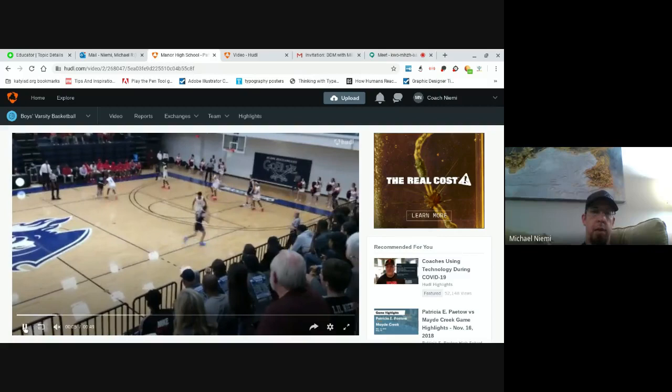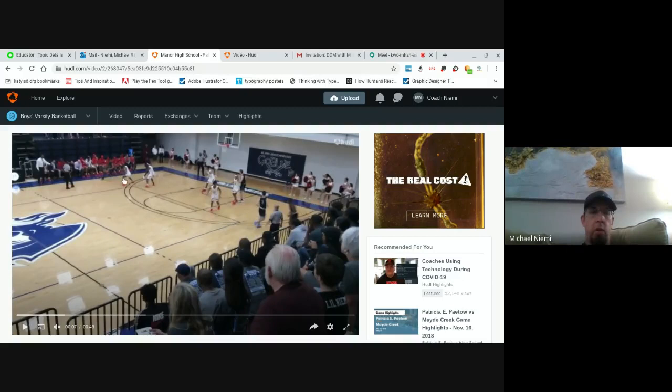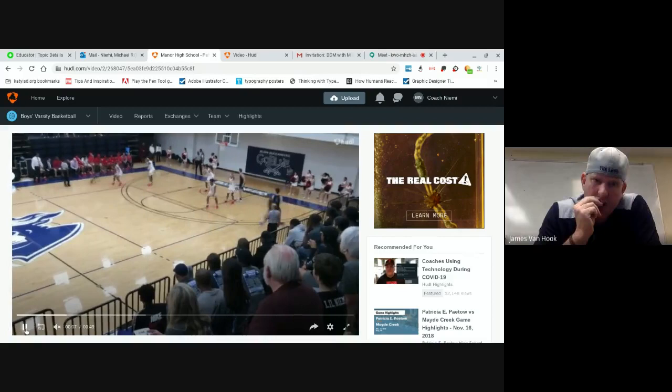We go here with this exchange — he stays. The new ball handler, the corner wing, comes up, makes a pass, and we run it like a through. The spacing we have here is actually really good — it's a big gap. If we get him to cut, normally through runs almost like a ball screen.